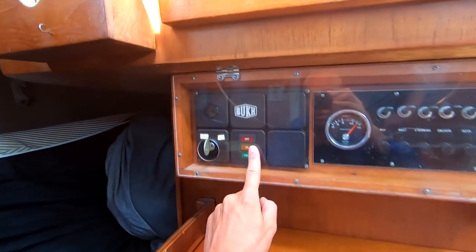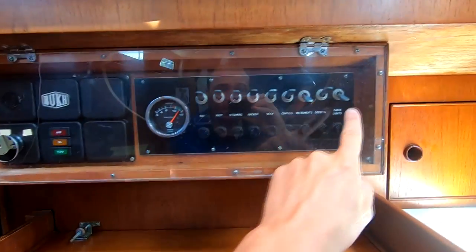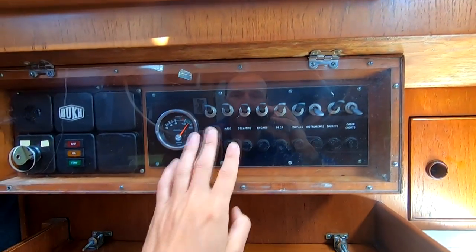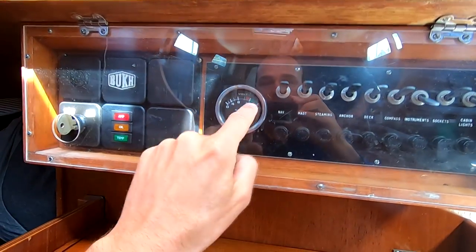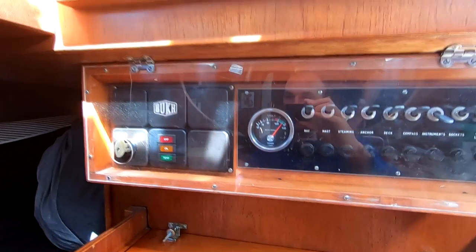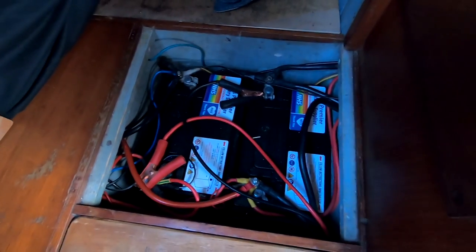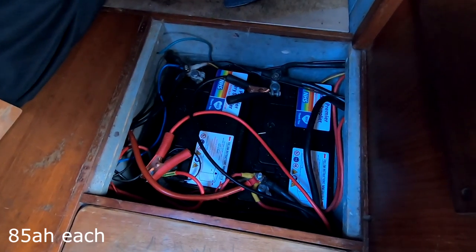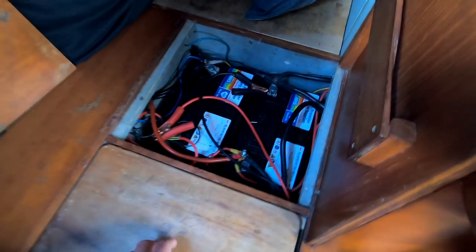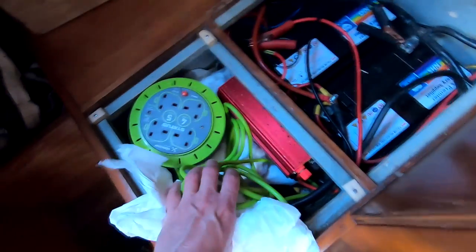Coming across, we've got our Bukh control panel with amp, oil and temp lights. Then we've got all our lights — nav lights, mast lights, steaming lights, anchor light, cabin lights and all that. There's a little mechanical voltage gauge as well. Beneath my bed we've got two 85 amp hour house batteries — we're going to upgrade to bigger ones next year because we have big plans. In here we've got some electricals and a 1000 watt inverter, which we don't use that much anymore because we've got a generator now.